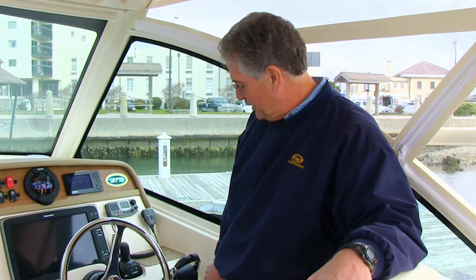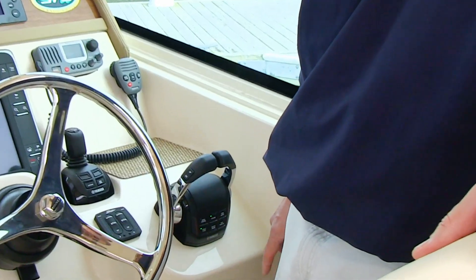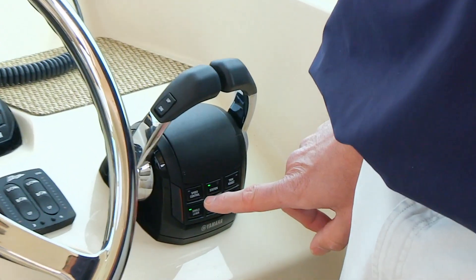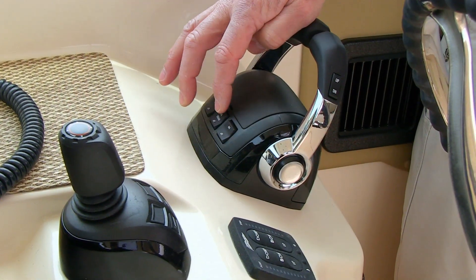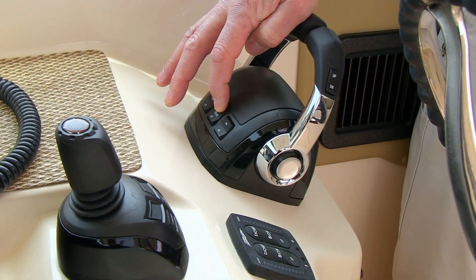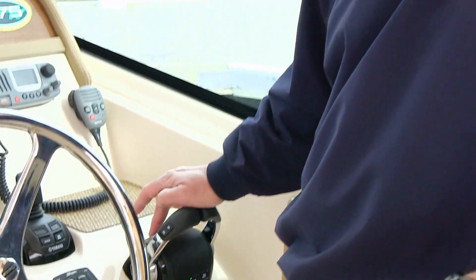There are six function switches on the back of the binnacle, and I'll go through each of them individually. There's a speed control button. When you push the speed control button, you see the light come on. That converts the front rocker switch for the center engine trim to your speed control button, allowing you to adjust your engine speed up or down by 100 RPM increments. This is especially helpful if you're in a no-wake zone or if you're trolling and want to slightly adjust your trolling speed.